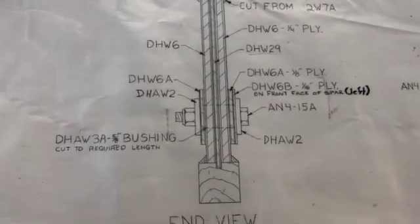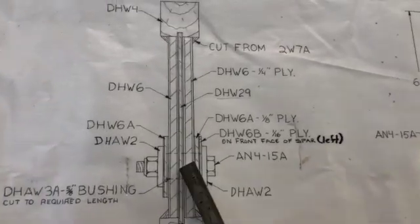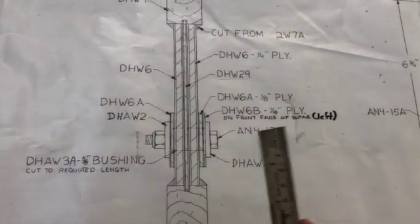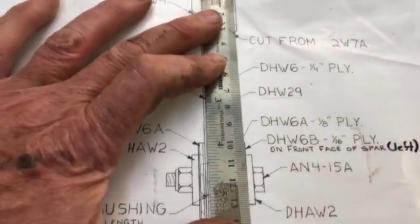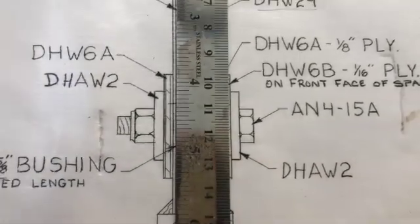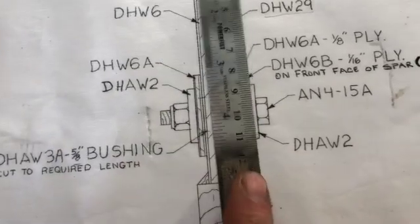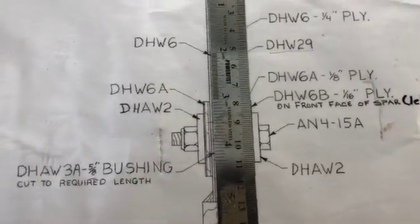Now we go over to the side view, and again, this is on the front face of the spar. I put 'left' in there just so I can keep it straight in my head, because when you're building the right spar you're going to have to do everything exactly backwards. So when you're looking at it from the edge, this won't be the front — this will be the front. This little piece right here, DHAW2, is the metal bracket.